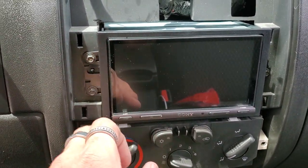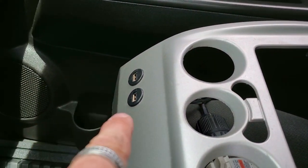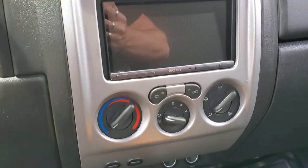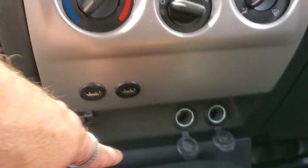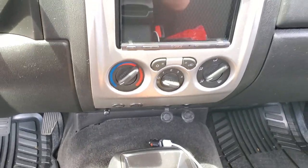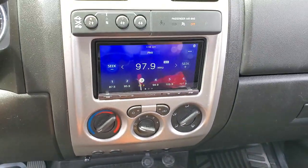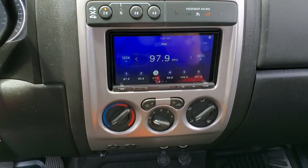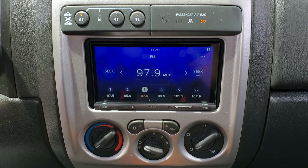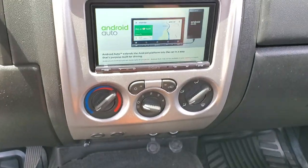We've got everything mounted back in here. We've got our two 7mm bolts on this side and one on the other side. We've got both USBs coming down so we can plug them into the USB ports. Here's what it looks like installed — looks really nice. We did our dual USBs under here; he's still got his cigarette lighter charging ports and the Bluetooth mic we put down here so it's out of the way. The sound is almost 40% to 50% clearer with more dynamic range just from changing out the head unit. This thing sounds absolutely amazing now — just from changing the radio itself, not even the speakers. Looks really good. We'll see you next time.